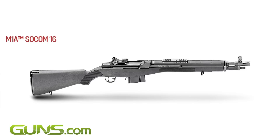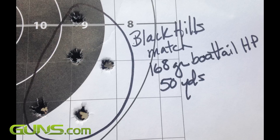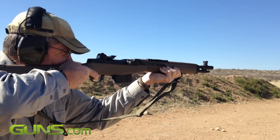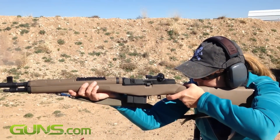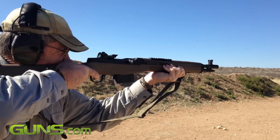Accuracy was better than expected from the 16.25-inch barrel with a 1-in-11 twist. It shot four different brands and weights of brass-cased FMJ and HP ammo without any flaw. It features 4 inches of Picatinny rail on top, plus a tactical-style front sight flash suppressor unit. The muzzle brake substantially reduces recoil, allowing you to shoot it all day.